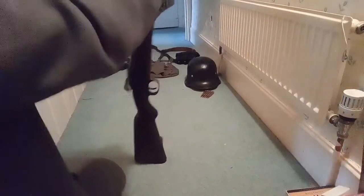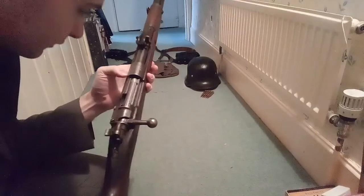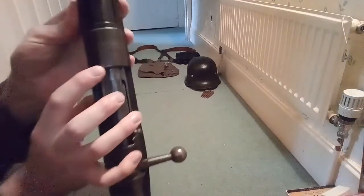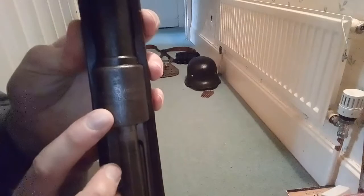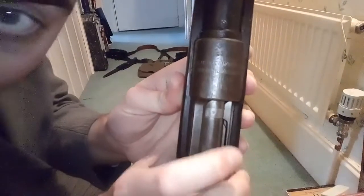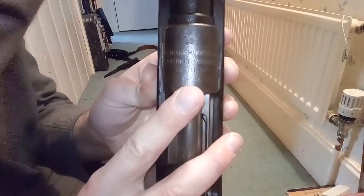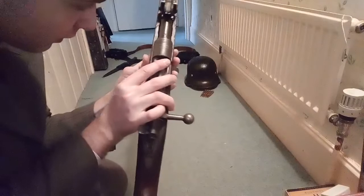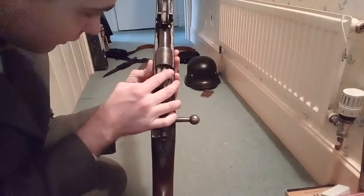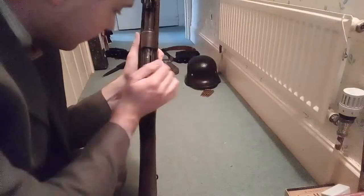Here is a First World War Gewehr 98. It is 1917 dated. I don't know whether you can see this — I'll see if I can put the flash on, it might help a little bit. There — 1917 date. It's a DWM produced one, which is pretty awesome. I quite like this.